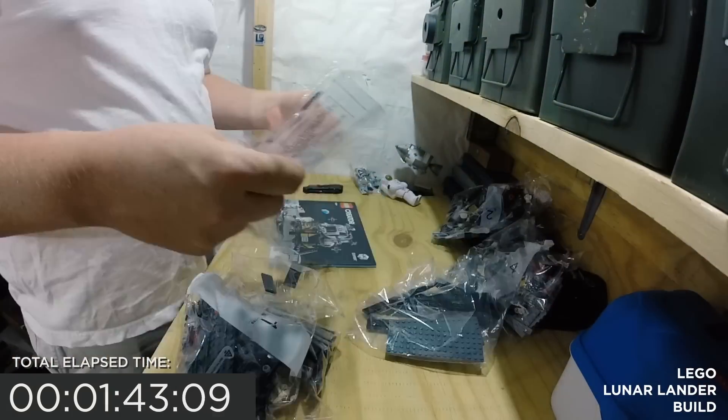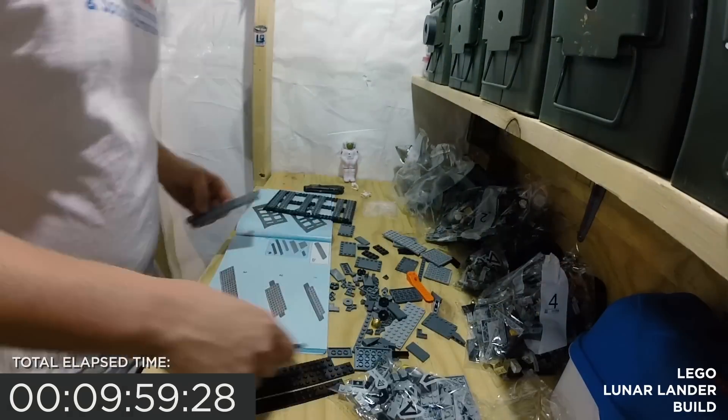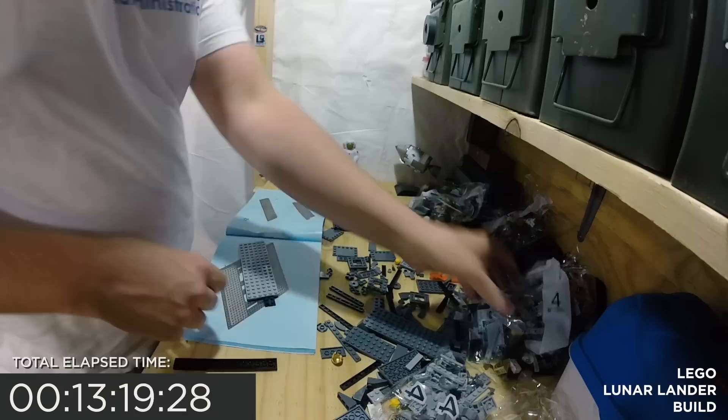I do have some warnings about the Lego set and some learnings I think you will find very helpful, as well as why this Lego set came to be. This 1,087 piece Lego set took me over four hours to build in one sitting. Four hours.